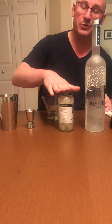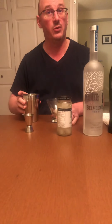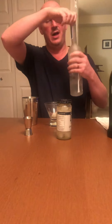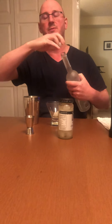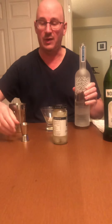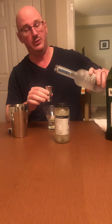Their idea of a dry Gibson on the jar's recipe is three to one — that's silly. A dry martini is like five or six to one. Traditionally a Gibson is made with gin, but we don't have the right kind of gin, so we're using vodka. Not really the same, but good enough for this purpose.